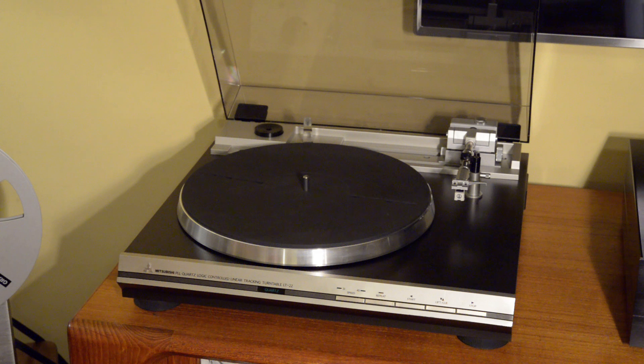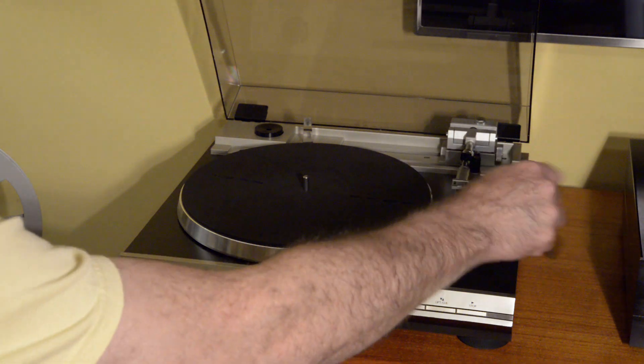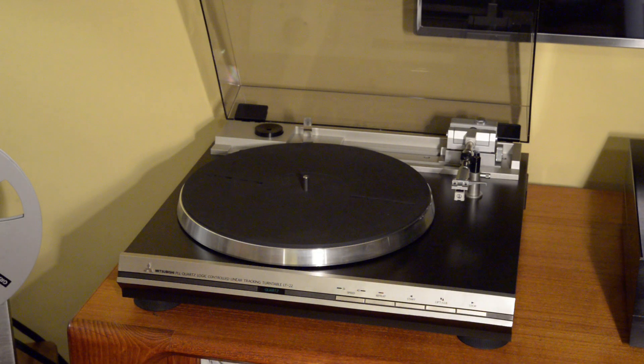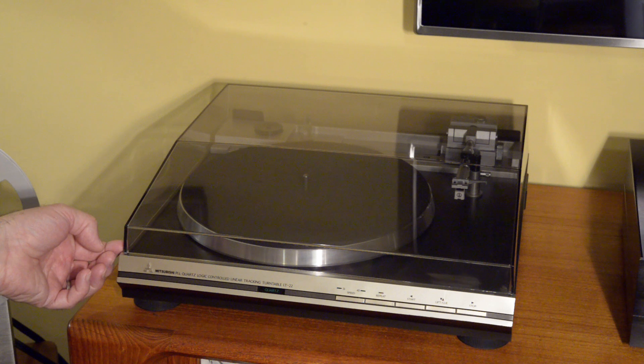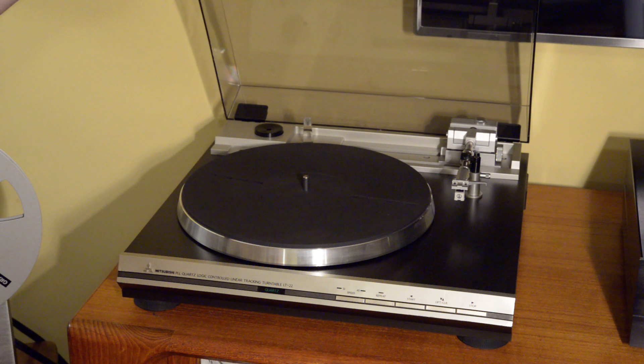The LT22 came in two versions. This was the gray version; there was also a wood grain version — simulated wood grain. I find the gray version to be just very handsome. The gray and silver with some accents like the polished table just look really nice. The lid is smoked, but just lightly smoked, so you can still see the turntable inside and the tonearm and everything.